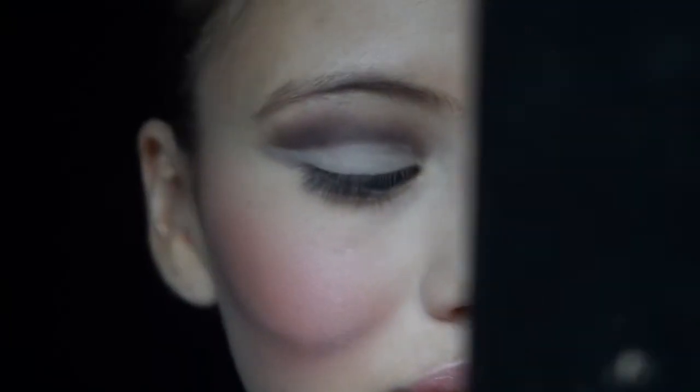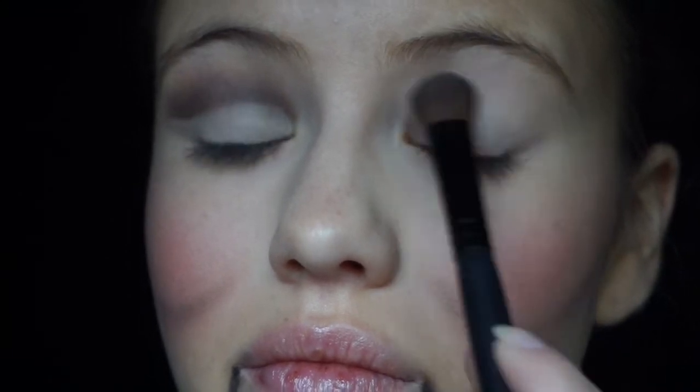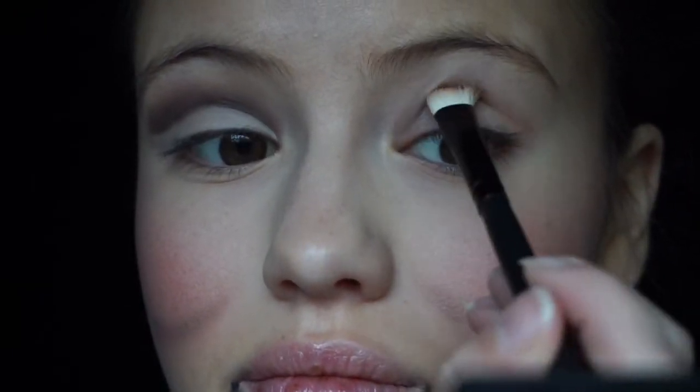Now to start off on the eyes — I already primed them with some concealer — we're going to go ahead and set that concealer with a basic shade using the same Vice palette in the shade Anonymous, and just pack that all over the lid. Then to add some color to the crease so that black doesn't wash it out completely, I'm taking a fluffy eyeshadow brush with the Anastasia Beverly Hills Contour Kit color in Java, and running that all along the crease.